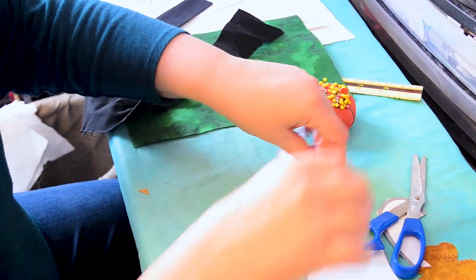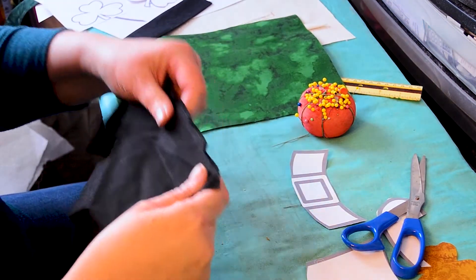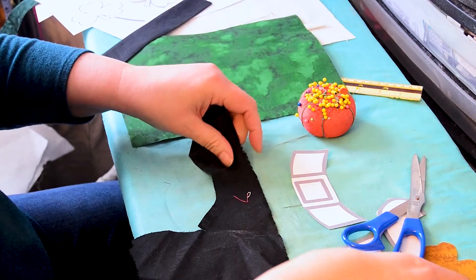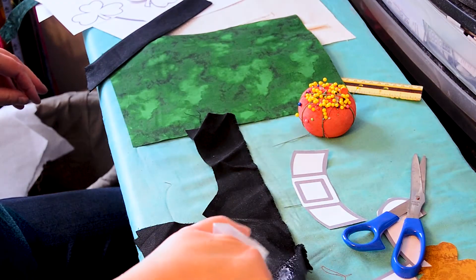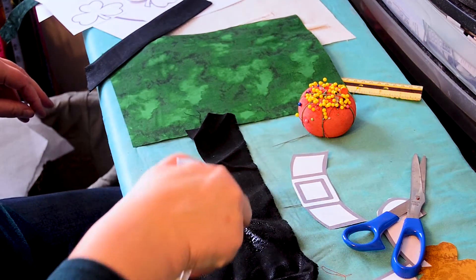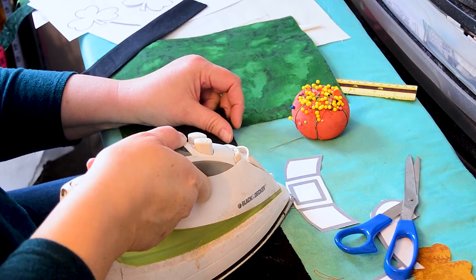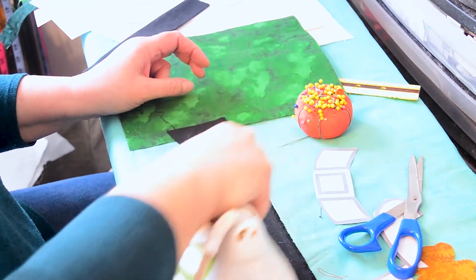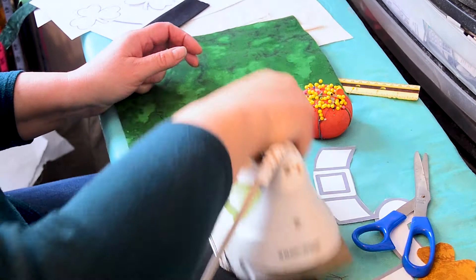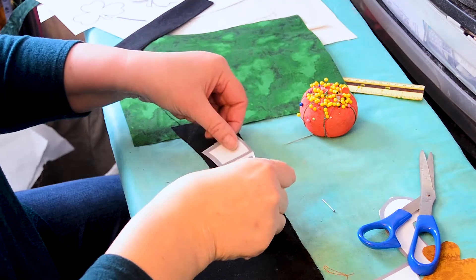Now I'm going to make my black band. I just dug this piece of black scrap out of my stash. Scraps are incredibly useful things — so are stashes. I'm just going to spray starch and iron it. I mostly don't keep scraps that are smaller than five inches, because you fill up your whole entire room with that. But these come in very handy.